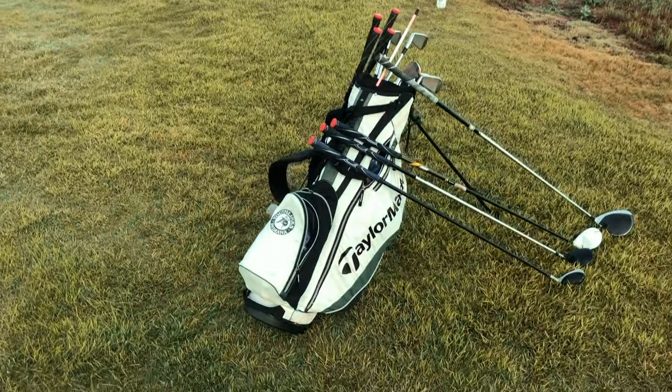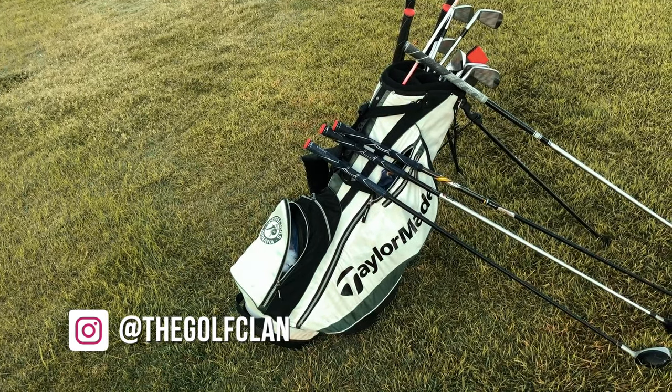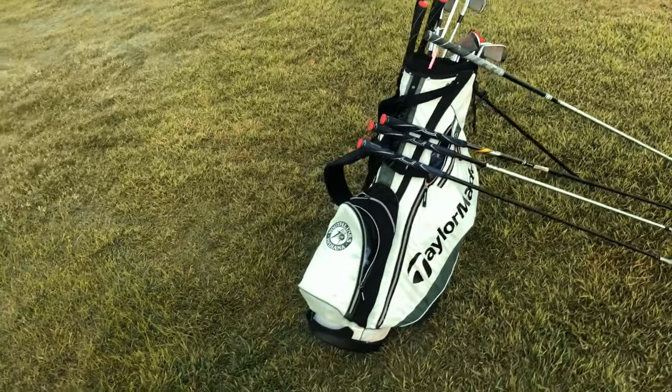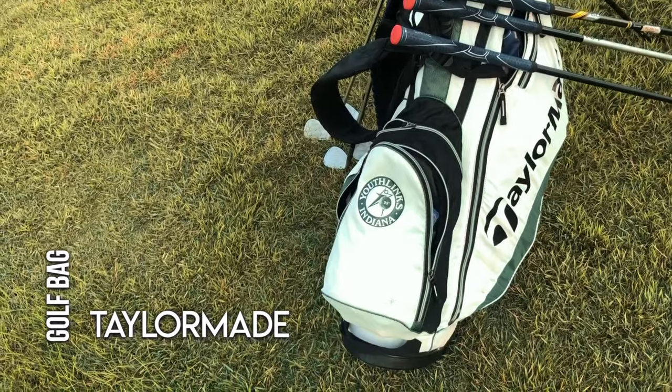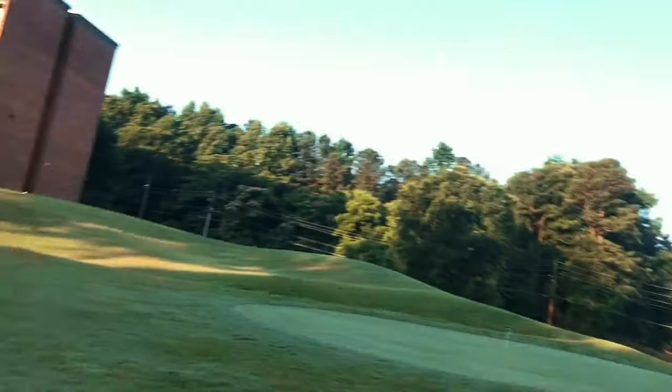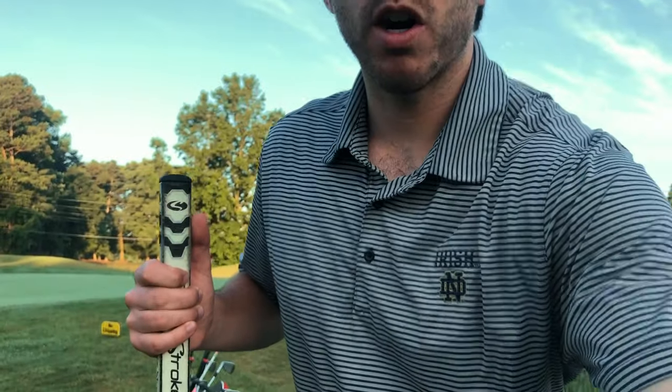The bag is a nice little TaylorMade — my dad got it for my mom, it was just lying around, and it was better than the bag I had, so I took it. It's a TaylorMade with a Youth Links Indiana logo on the back. I've got an alignment stick in there, and inside the bag I keep sunscreen and old scorecards from memorable rounds I've had throughout the country over the last few years — just holding on to those as keepsakes.